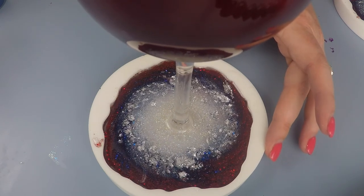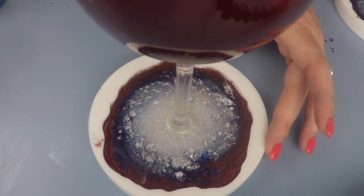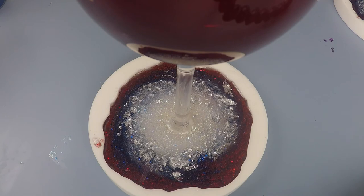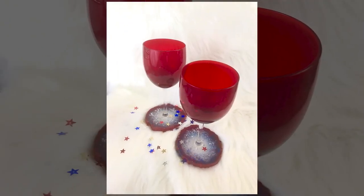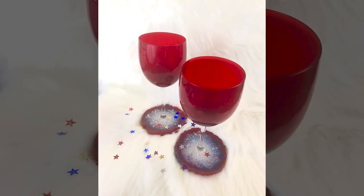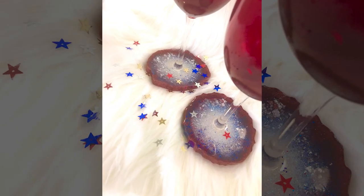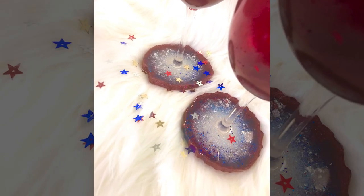Then I came back in and twisted the wine glass — not only to make sure it was positioned in the middle in case it had moved, but it also gave the glitters this great Milky Way spiral effect that you can see in the geodes and how they came together. I love them, I think they're absolutely beautiful.